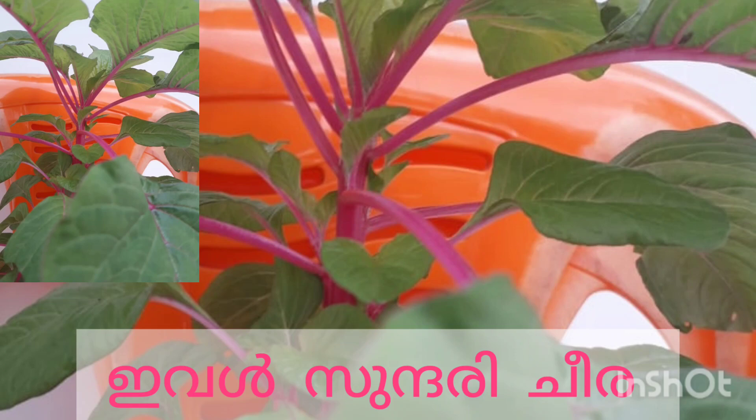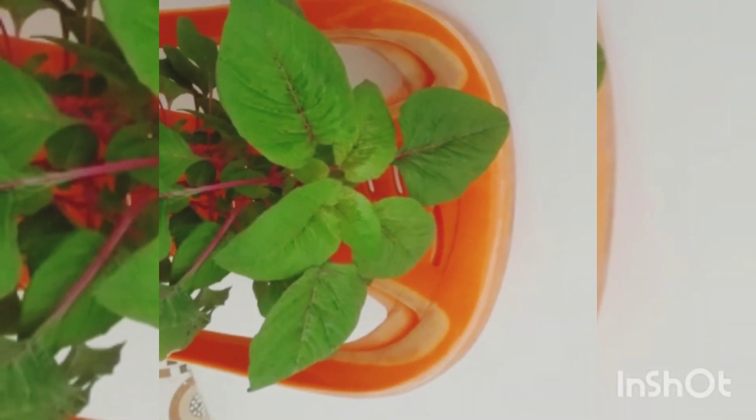This is Sundari Cheera. Now the trend is Sundari Cheera. It's a very nice pink color.